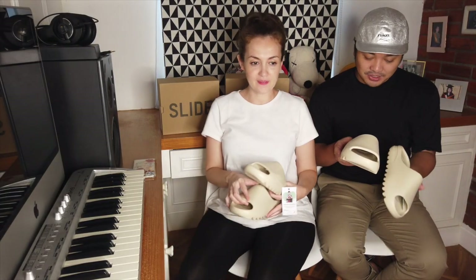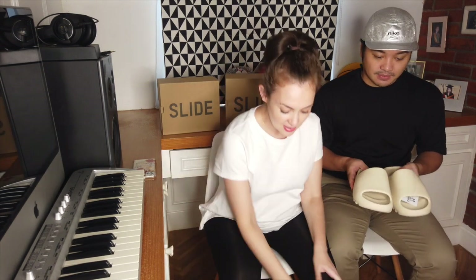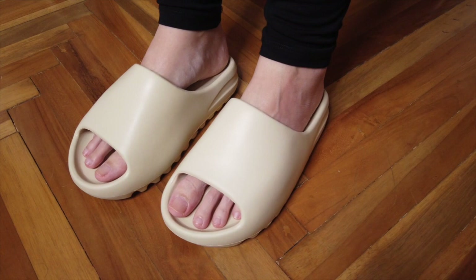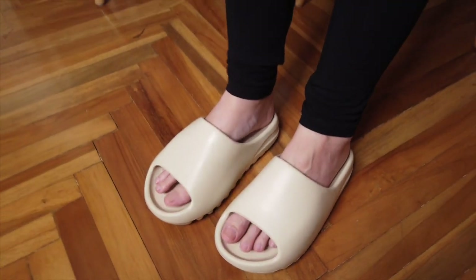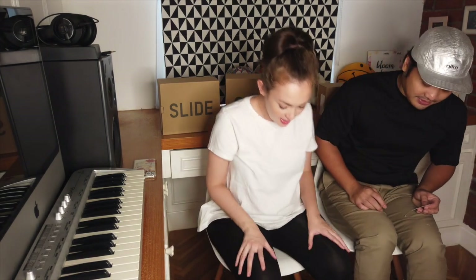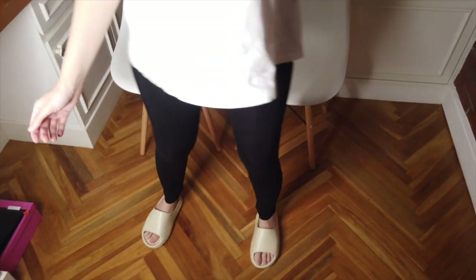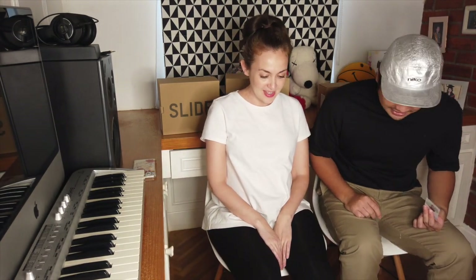I want to try it on. You want to try it on right now? Of course! My dog just walked in — he wants to be part of the action. Hi, Spaffy. Oh, it fits perfectly! I'm glad, because I have long toes. Oh my god, they're so comfy! I love them. A lot of people have been saying they look bulky, but whatever.